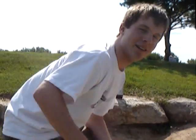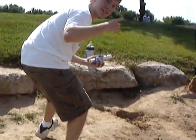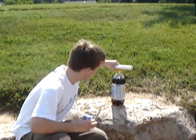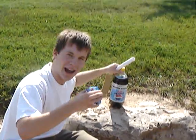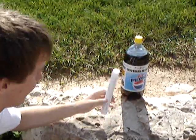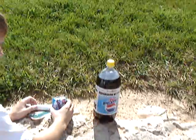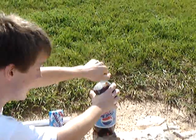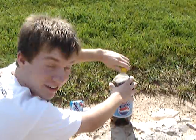Grab the camera and bring it over here. As you can see, get closer — what do you think this is? We have a dyed Pepsi. What we do is we un-cap the dyed Pepsi, or whatever you might want to call it.